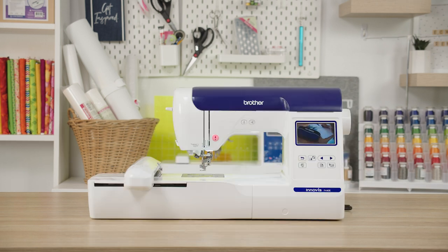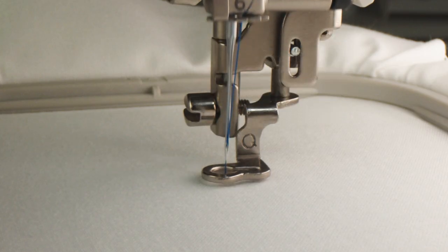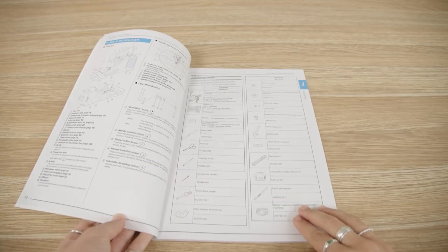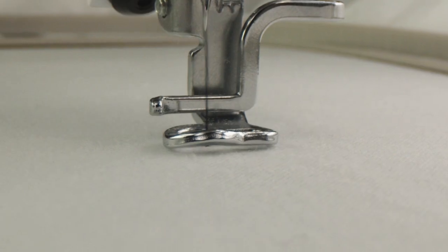However, not all embroidery feet can be adjusted. If your machine has a pogo foot — like the NV180 or the F440E — you will not be able to adjust the foot height. This foot moves up and down with the needle to help prevent flagging on most fabrics. Check your manual to see which type of foot your embroidery machine uses.